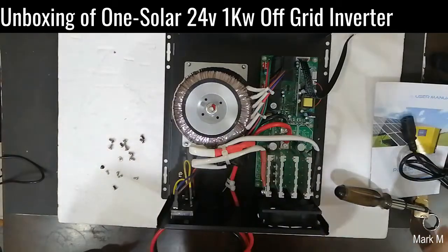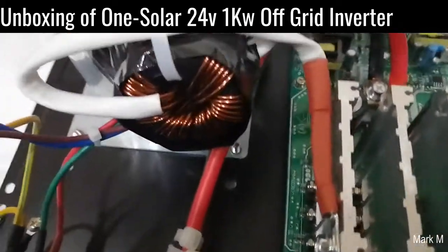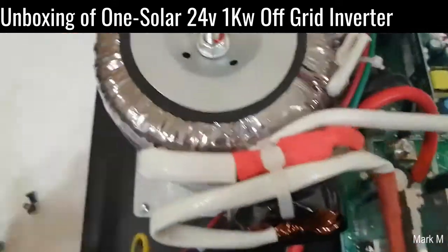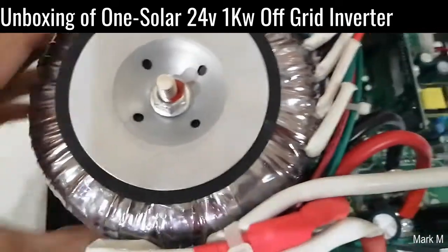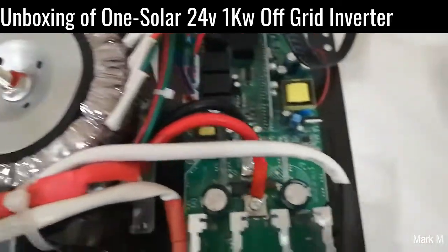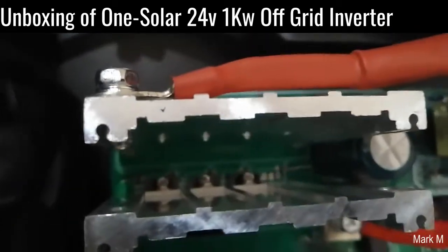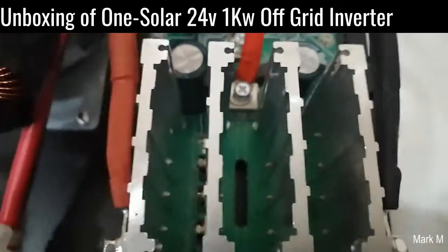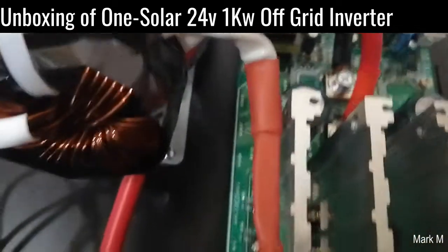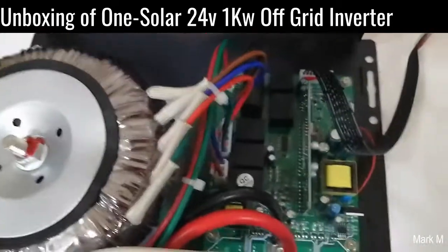Now this one is different from the Snaddy. On the Snaddy the transformer is mounted differently, but here it's different — the toroid is smaller in terms of circumference compared to the Snaddy, which is much heavier. They both have three of these components. The heatsink is oriented near the fan so it blows air inside, distributed through the perforated holes on the sides of the casing.